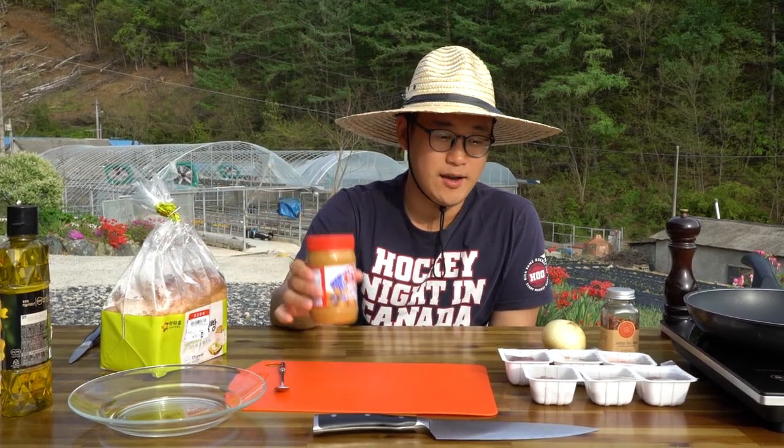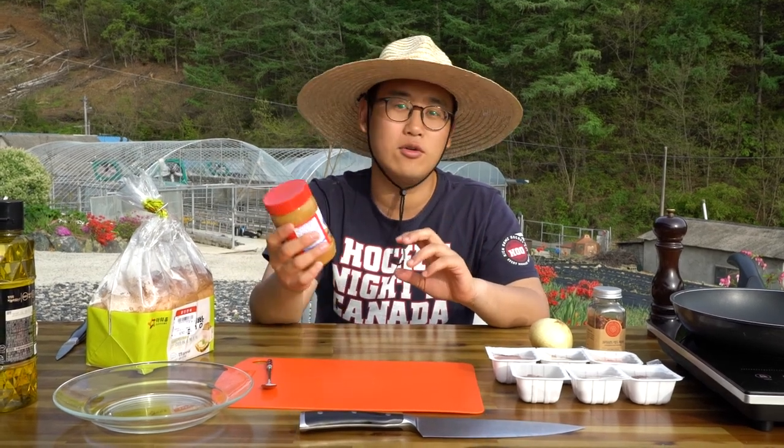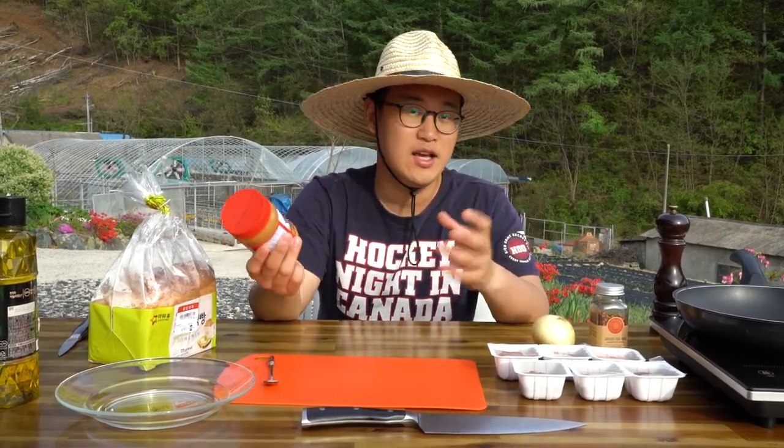Hey guys, welcome to SoFuBall. Today is our second edition of the peanut butter series. We've made our peanut butter cheesecake previously. Now we're gonna make peanut butter burger. It was a hit — it was on trend a few years ago. We're trying to recreate the dish and show you how to make peanut butter burger. It's quite simple.